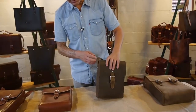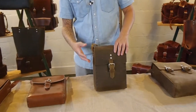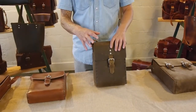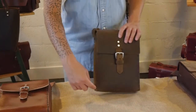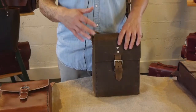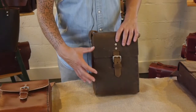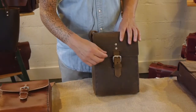This is our standard size field bag, and this one is specifically in Crazy Horse leather. This bag is two and a half inches thick, ten inches tall, and eight inches at the base, so it holds just about any tablet out there. Some of the Pro tablets are larger and we'll show you the other size here in just a moment.